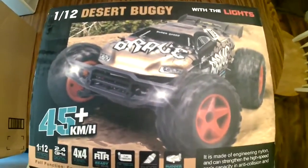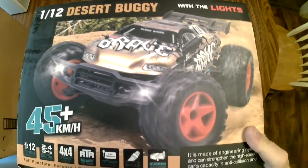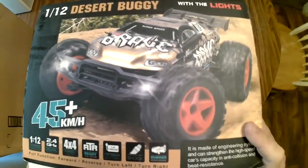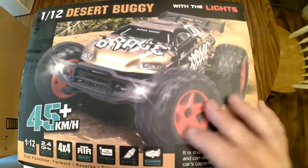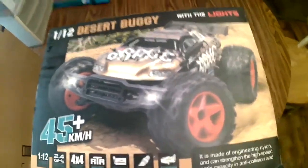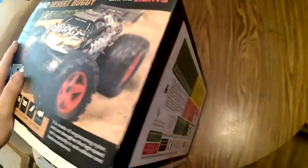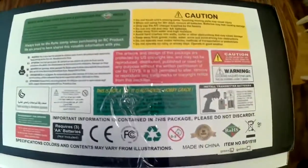So it's not a bad car for the price. Right now there's a lot of places on Amazon selling them for $70 or $80, and I got this one for about half of that. There's one company on Amazon right now — I'll put the link in the description — that is selling this car for $30 at this moment, which is a really great deal for what you get.